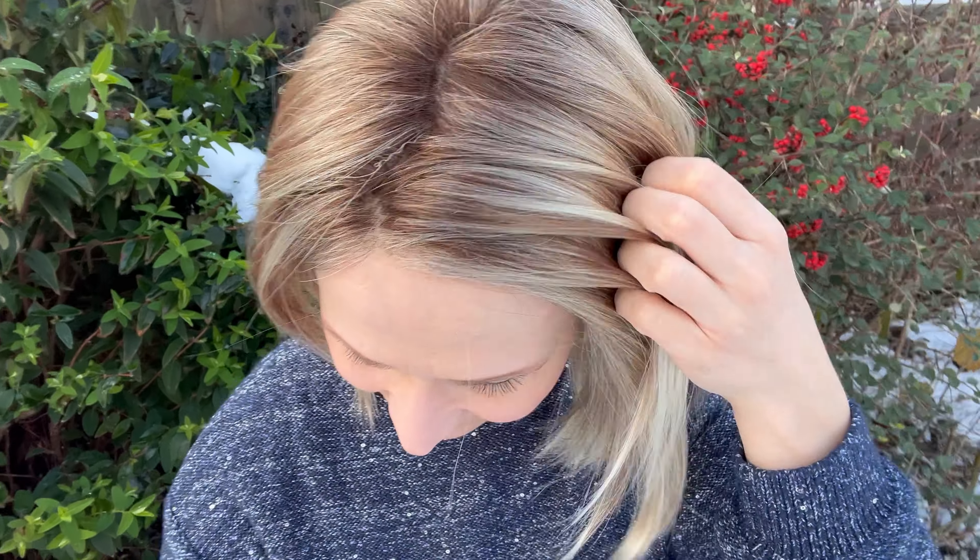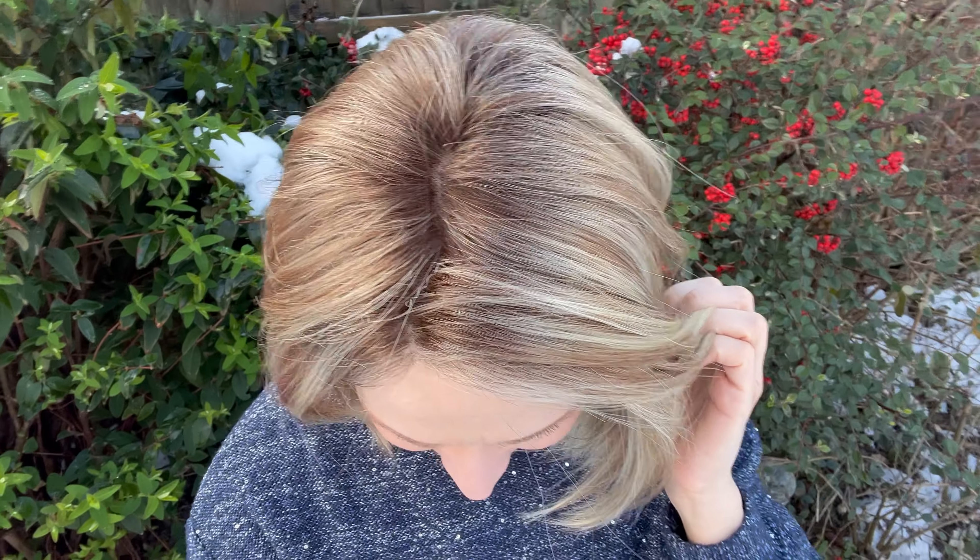Let's have a look at what this colour looks like in the natural daylight. Thank you for watching — please give me a thumbs up if you enjoyed watching this. Have a wonderful day and I'll see you next time. Bye bye.